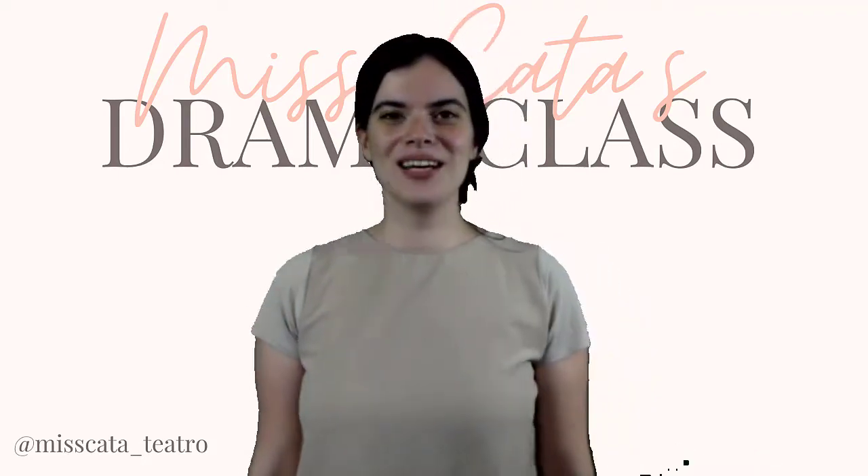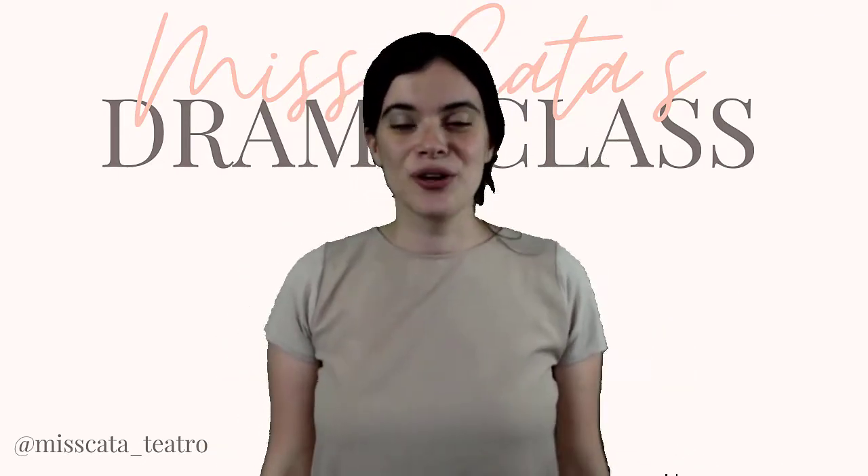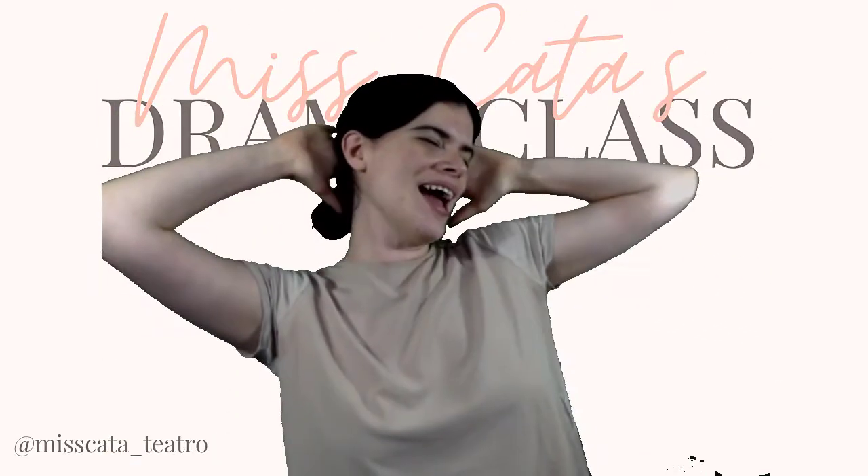Hi! Welcome to online drama class! Today we're going to do a brain break! Woohoo!